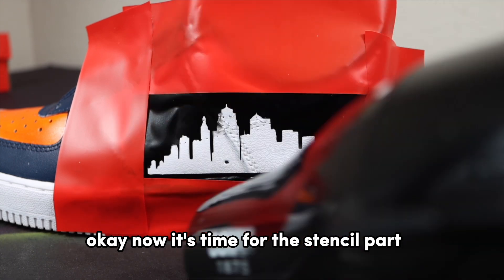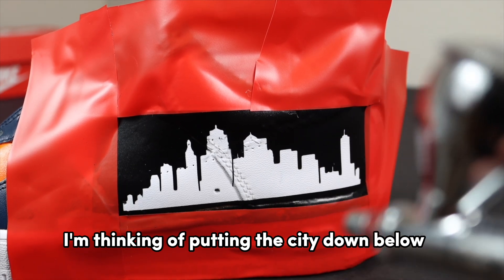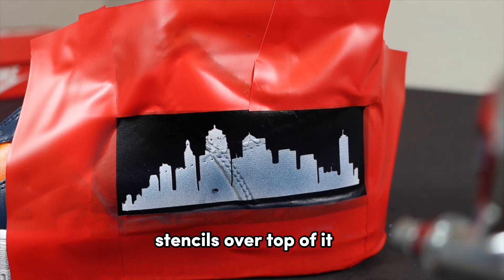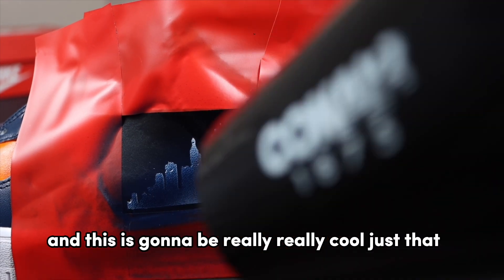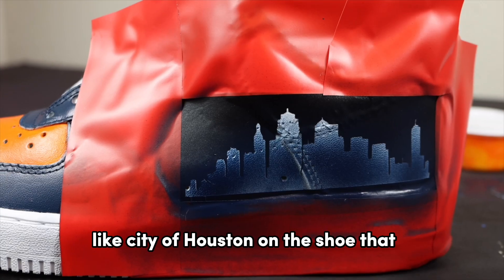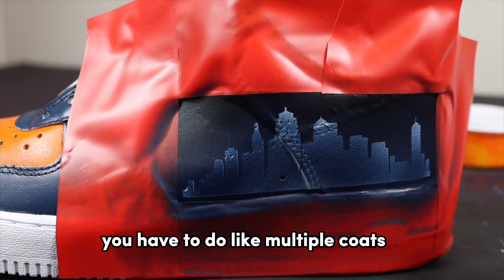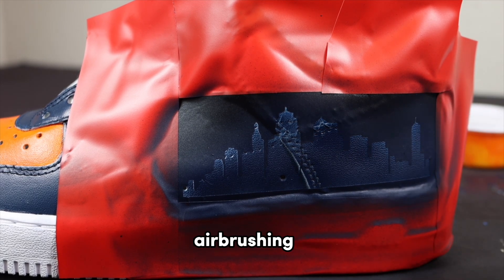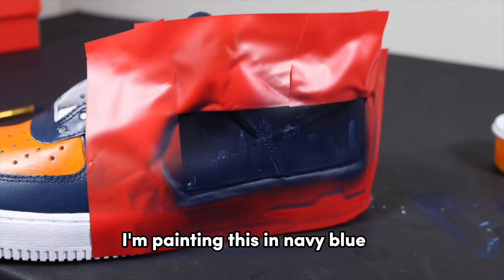Now it's time for the stencil part. I've got a city stencil, and I'm thinking I'll put the city down below in navy blue and then add more stencils over top of it. This is going to be really cool — putting the city of Houston on the shoe is basically what I was going for. When you're airbrushing you have to do multiple very light coats, so I'm airbrushing, drying, and painting this in navy blue.